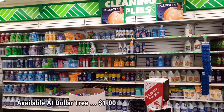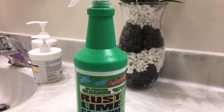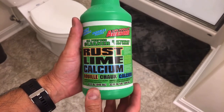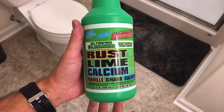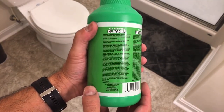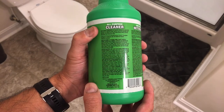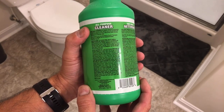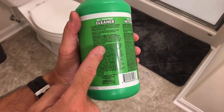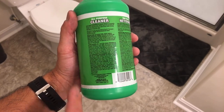Here's the product. This is the first time I've ever seen this at the Dollar Tree — not sure if it's a new product or not. But if you read the label, this all-purpose cleaner goes into detail saying you can use it on tough calcium and lime deposits, surface rust stains from tubs, toilet bowls, sinks, chrome, fiberglass, stainless steel, and more. I'll get a close-up so you can read it for yourself.